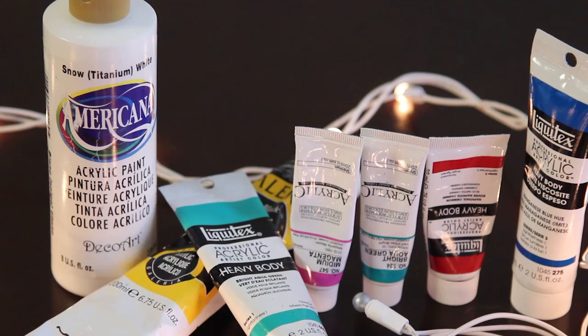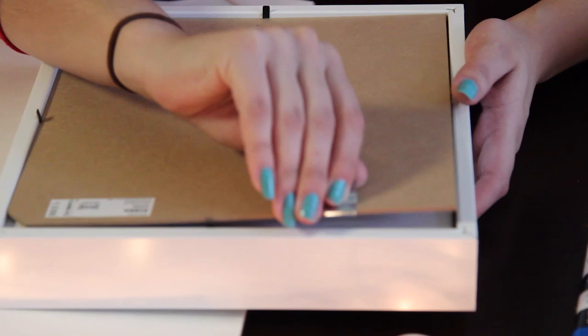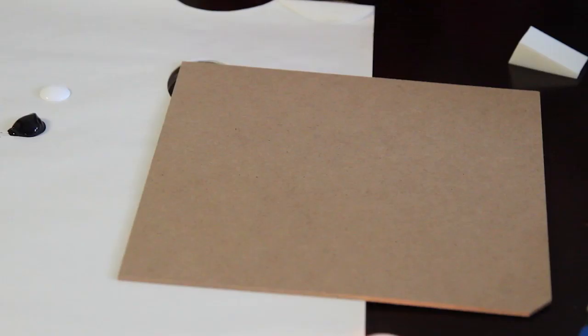Along with paint brushes and a clear adhesive. First, start off by taking out the back of your picture frame and removing the frame from the inside. You're going to use the back piece of the picture frame as your canvas.